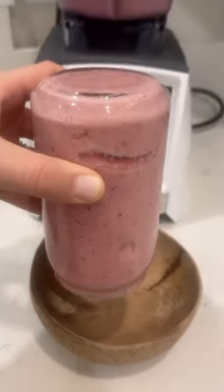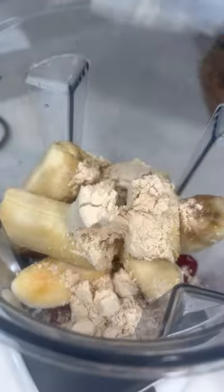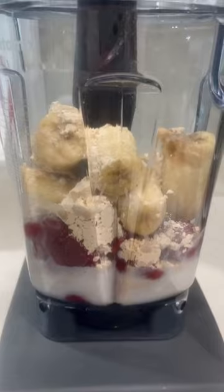Do you want to make a super thick smoothie recipe? Here are a few tips. For this recipe, I added some strawberries, bananas, vanilla plant protein, and some almond milk. You can also add chia, hemp, and flax for omega-3s — it's totally up to you.